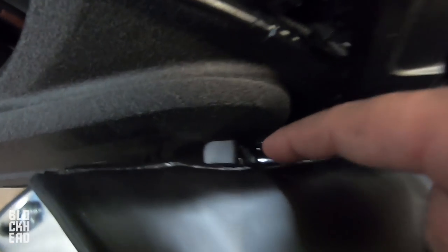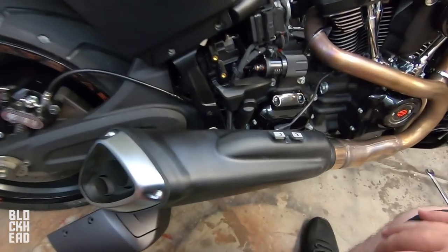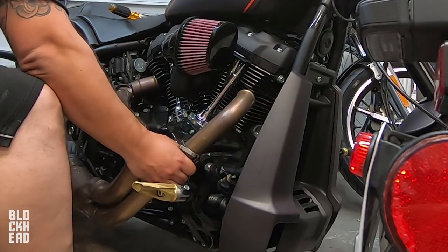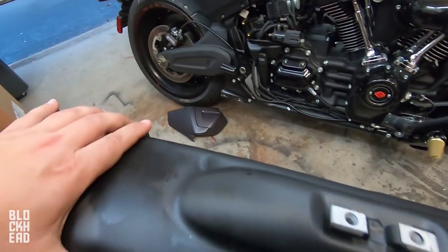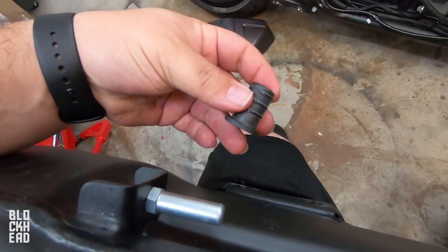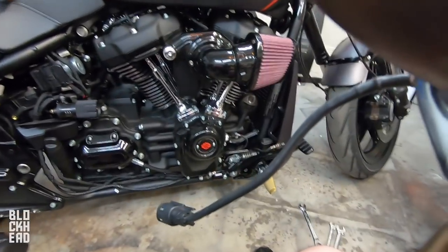That bottom bolt is out. This looks like it's in a little grommet or boot — it slides into here so you should be able to just grab the exhaust, pull it out, slide it to the back and it should come off. There you have it — comes right off just like that. A little back piece, a little boot slides into that right there. Just got to remove this O2 sensor.